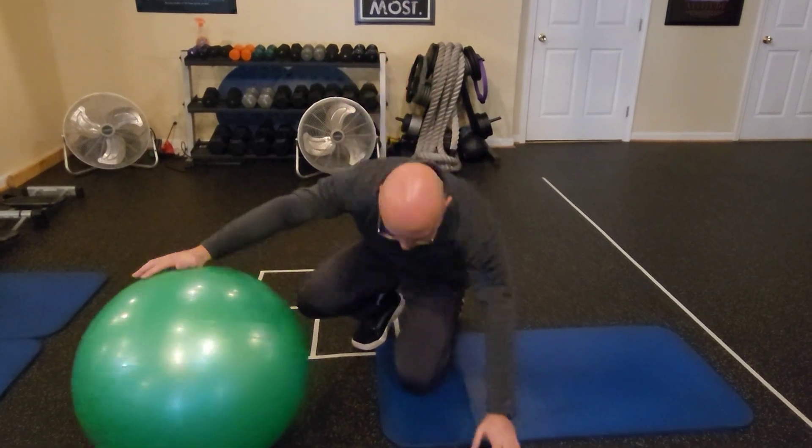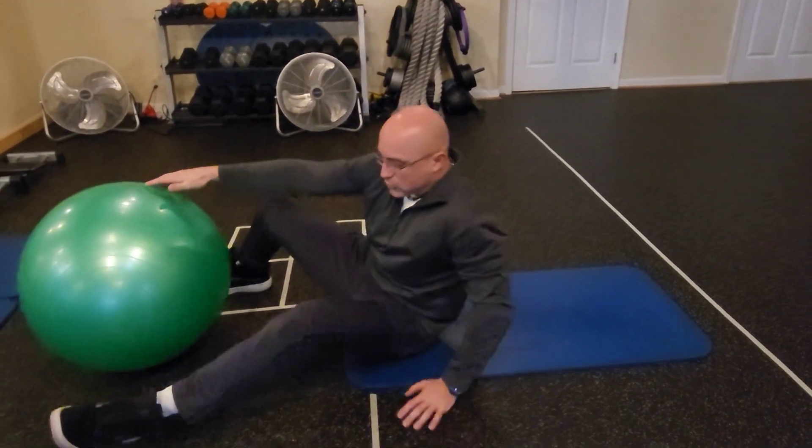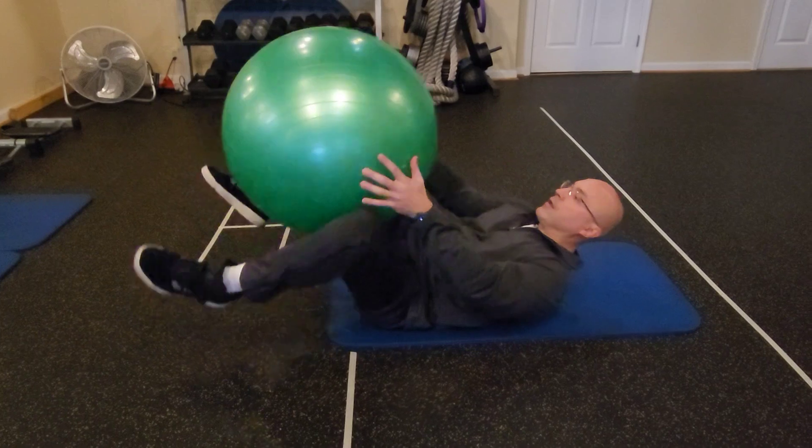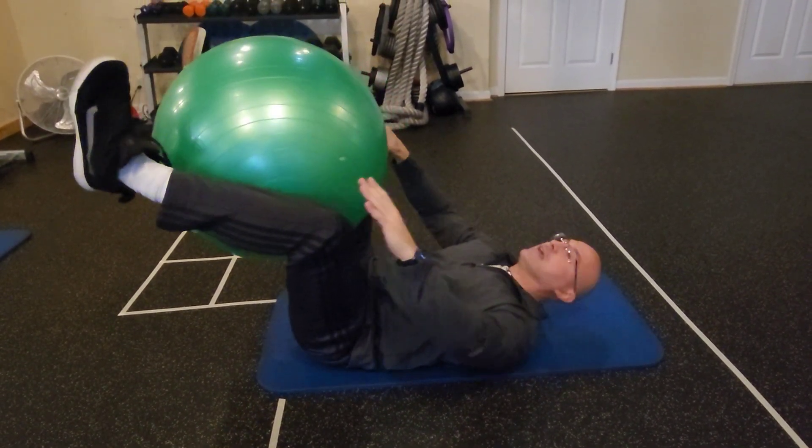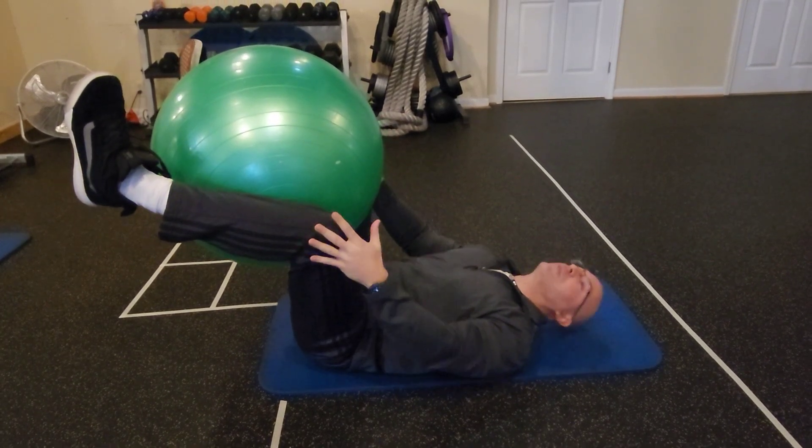Here's the setup. I want you to lay down on the floor and I want you to put the stability ball between your knees and your legs like this and squeeze as hard as possible.